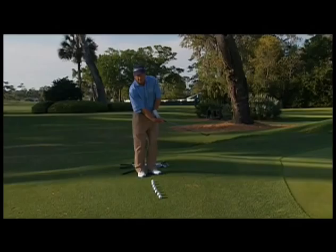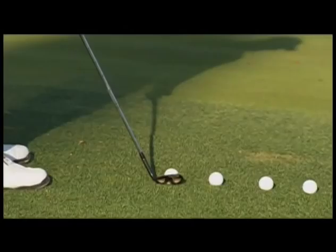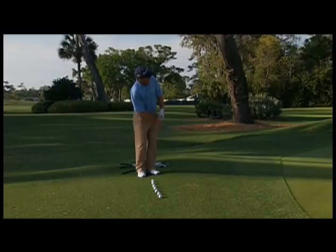I don't want that club head to pass my hands — that's the worst thing you can do. A lot of times that will end up creating more loft on the club, you'll hit behind the ball and you get inconsistent shots. What I want to do is once I set the angle and the loft of the club, I want to maintain that loft throughout the stroke. The only way you can do that is to keep your hands in the same relation that you started.